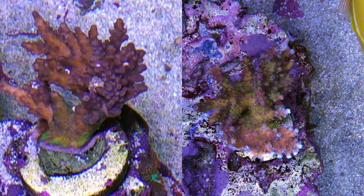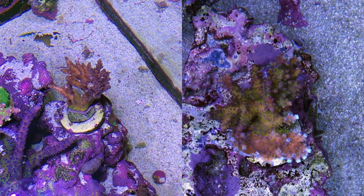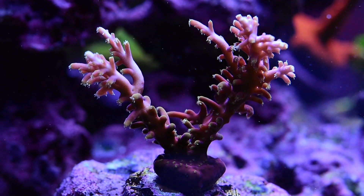The Valida — these two corals were essentially at the periphery, so they probably were not getting a lot of light at all with the old setup. They're still in the periphery, but they're definitely getting a nice dose of PAR now.